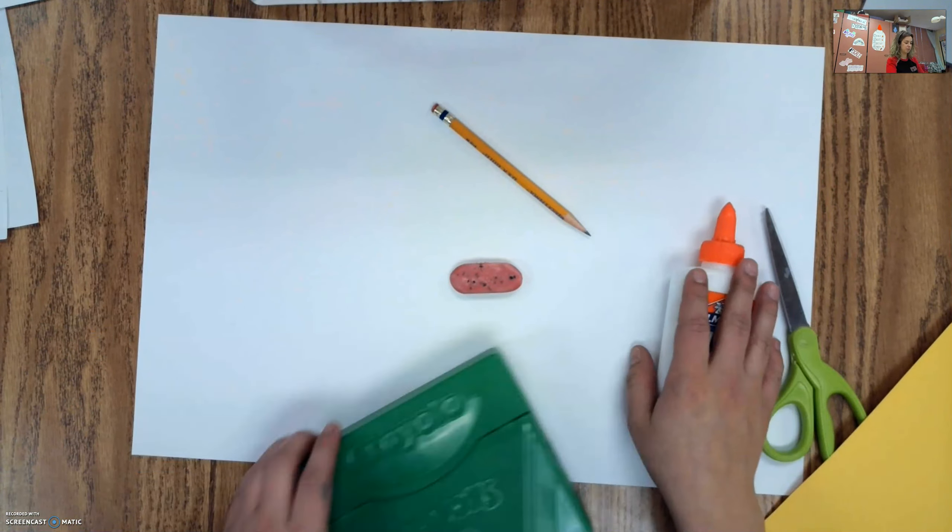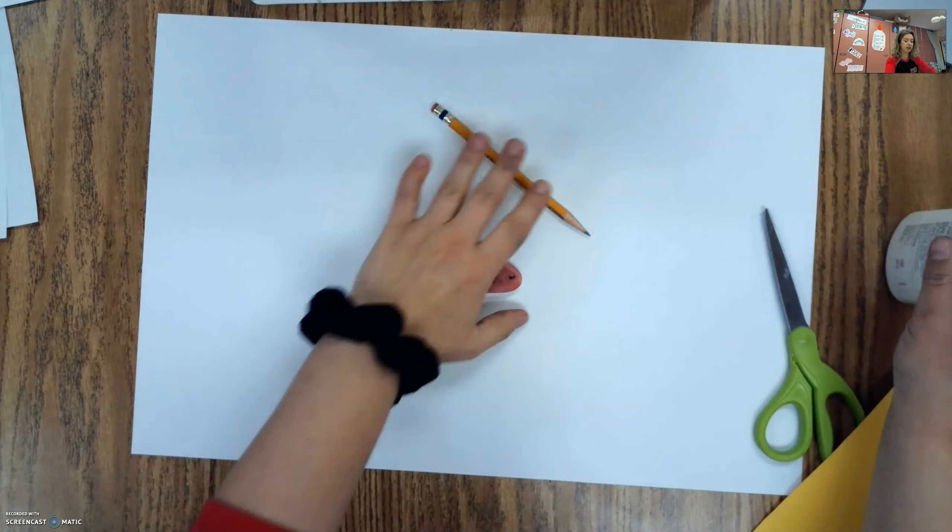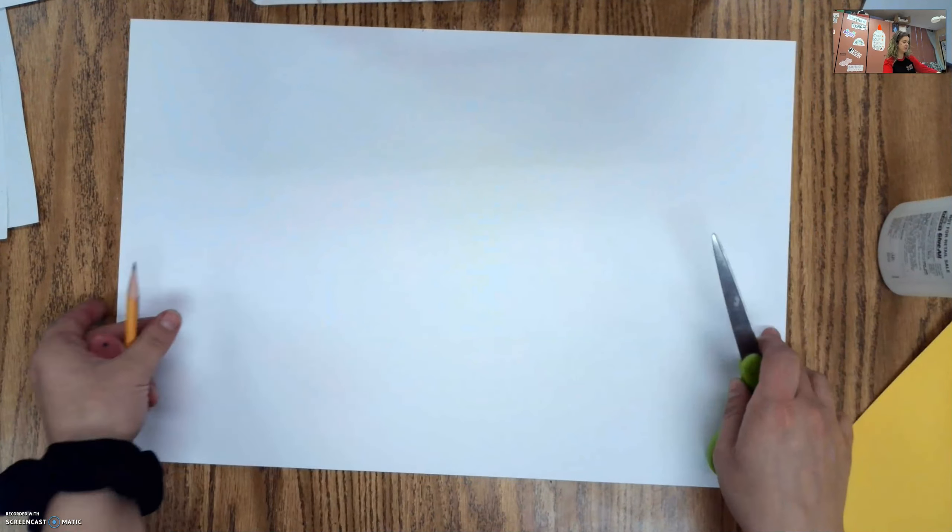I'm actually going to make our background first, and we're going to add a pattern to it. Because it's wintertime and we're doing mittens, I'm going to make my pattern like a flannel background. So for this, you want to grab out a few colors.